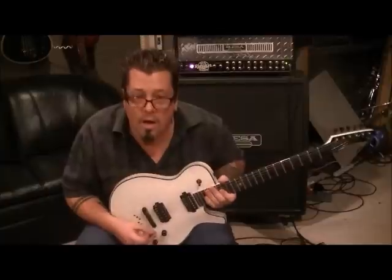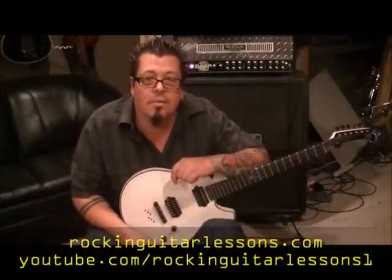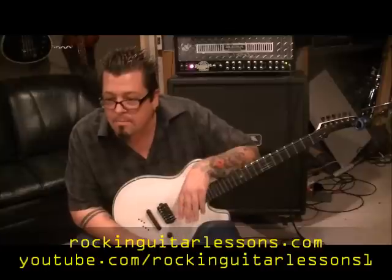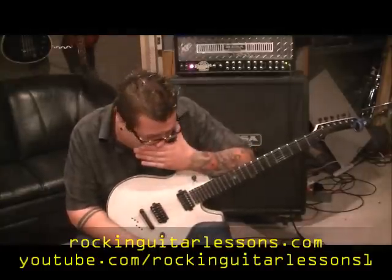What up guys? Mike Gross here at rockandguitarlessons.com and youtube.com/rockandguitarlessons1. I'm stooping because I didn't set my camera right, but that'll be alright. You can see my guitar and my fingers here. That's Death Cab for Cutie, 'Your Bruise,' for one of my subscribers, Columbia Nut. Cool song, man.